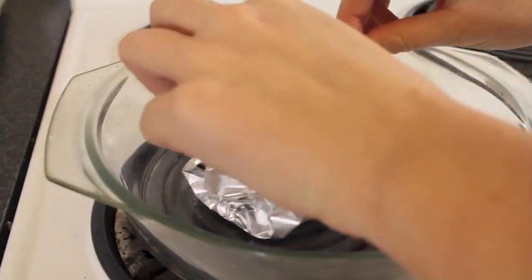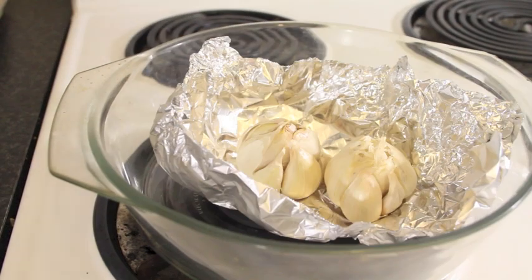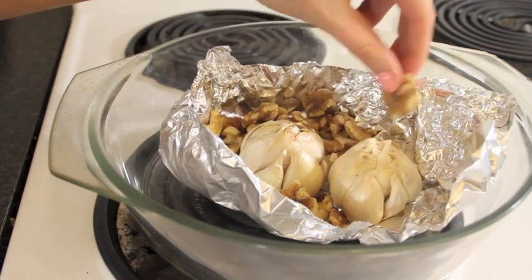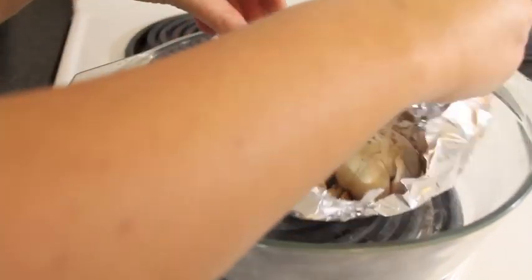Once you've done that you want to take it back out of the oven, open it up and then place your walnuts in there. Make sure that they're kind of spread out evenly and then just put it back in the oven for about 10 more minutes, or until the walnuts are nice and golden and crunchy.